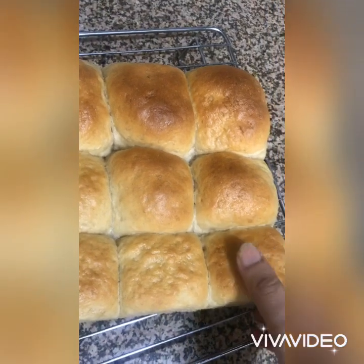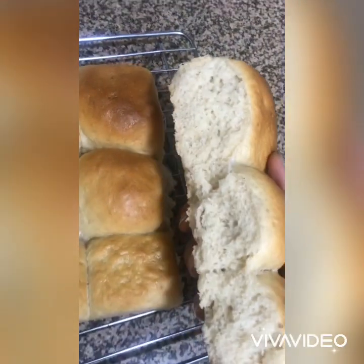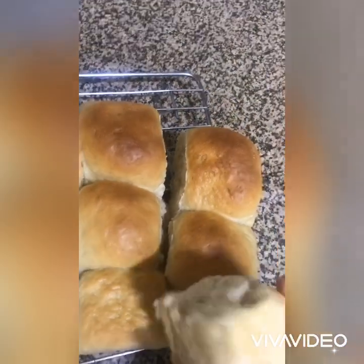The buns have cooled down completely. See guys, they can be pulled apart effortlessly, have baked perfectly from the center, and are light and airy like cotton balls.